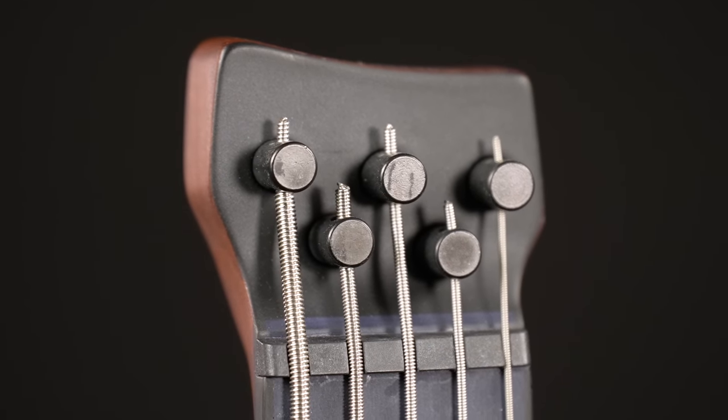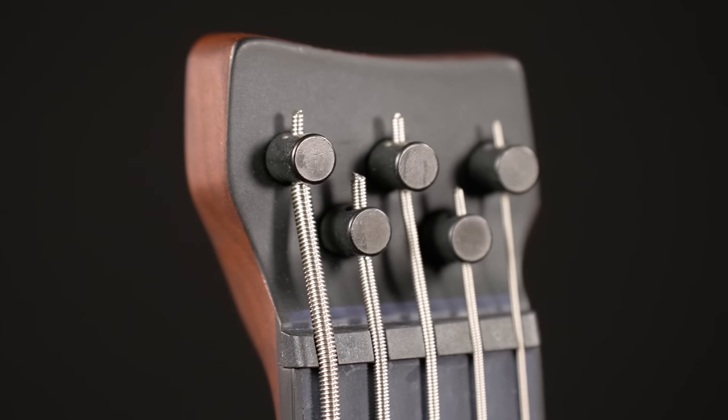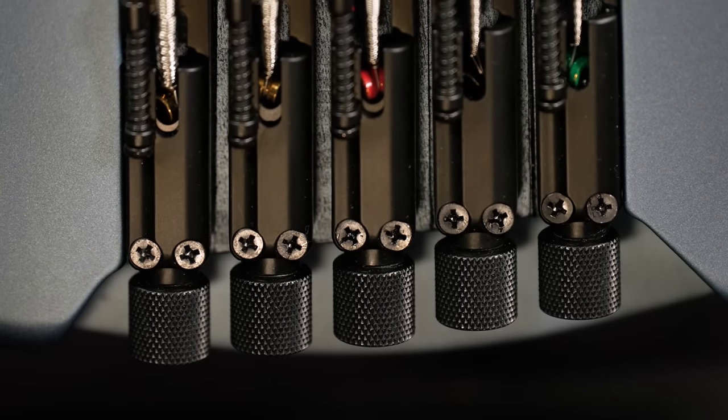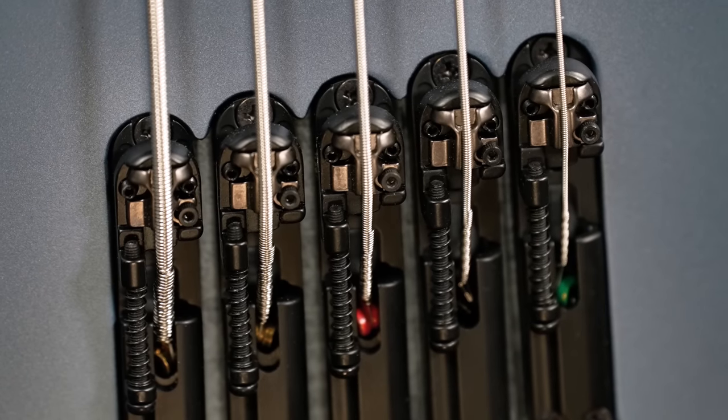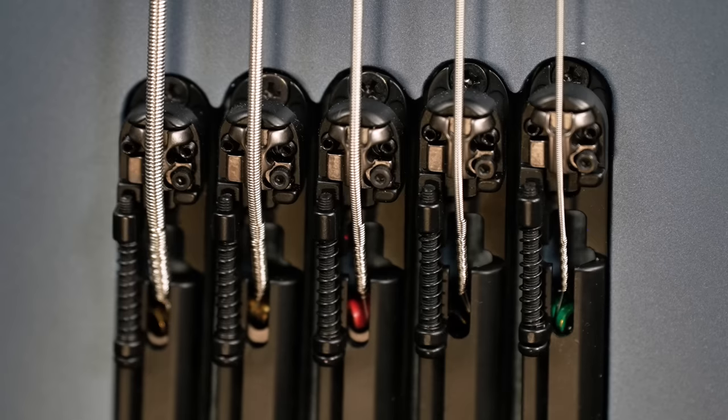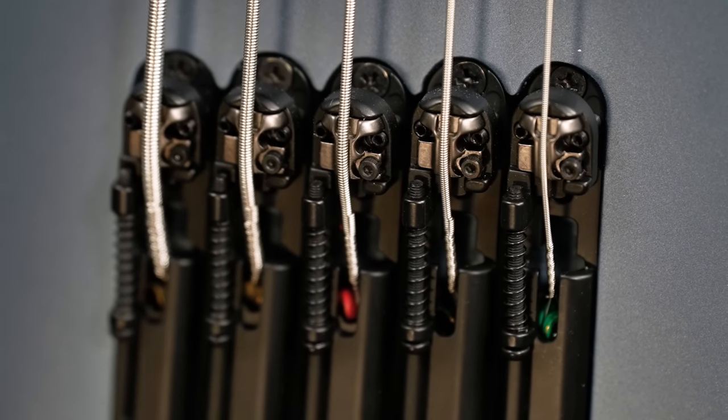The headstock — or what's left of it — holds little metal tubes that lock the string ends in place. The bridge is a brilliant design by Ibanez with 18mm string spacing. The saddles allow a little wiggle room of 1.5mm each, which means you can have the string spacing a bit wider or narrower if you like.